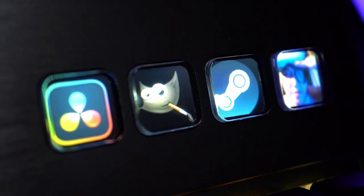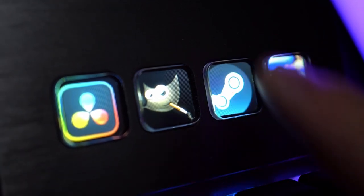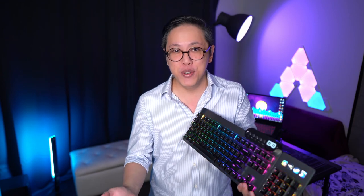The numeric keypad comes with physical shortcuts to your favorite apps — basically buttons with backlit LCDs that display the app's logo so you can know which is which, even in the dark. You can even choose your own graphic if you prefer. This is a lifesaver because I don't have to go to the start menu or desktop anymore — just press the button and the app opens.